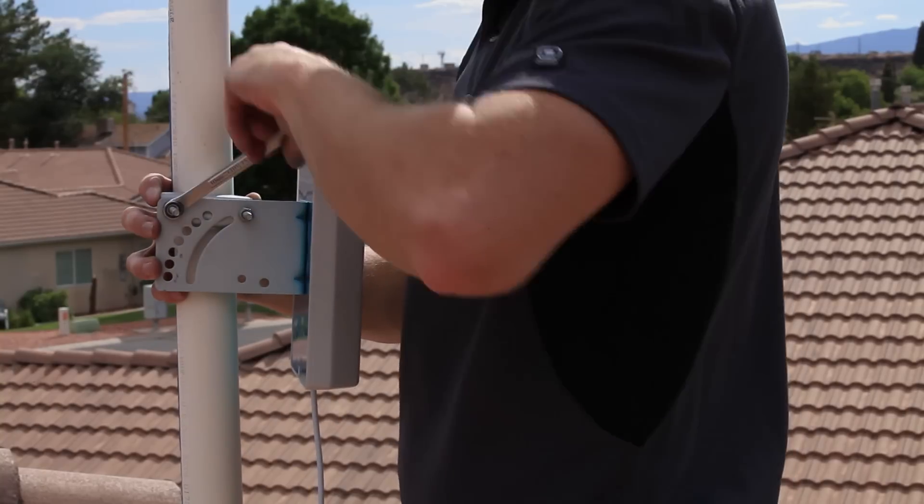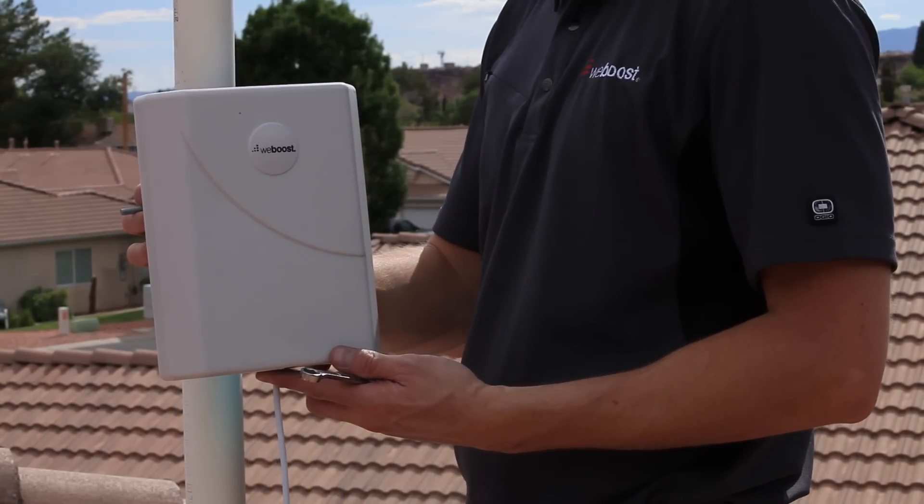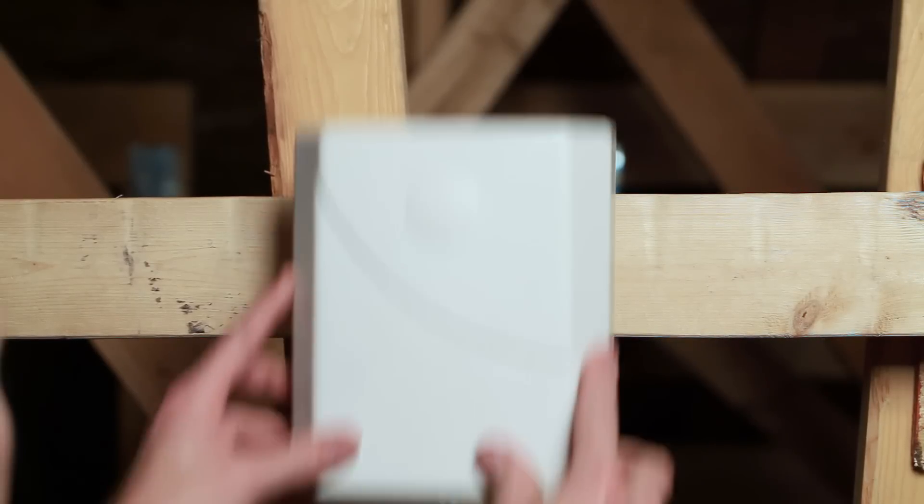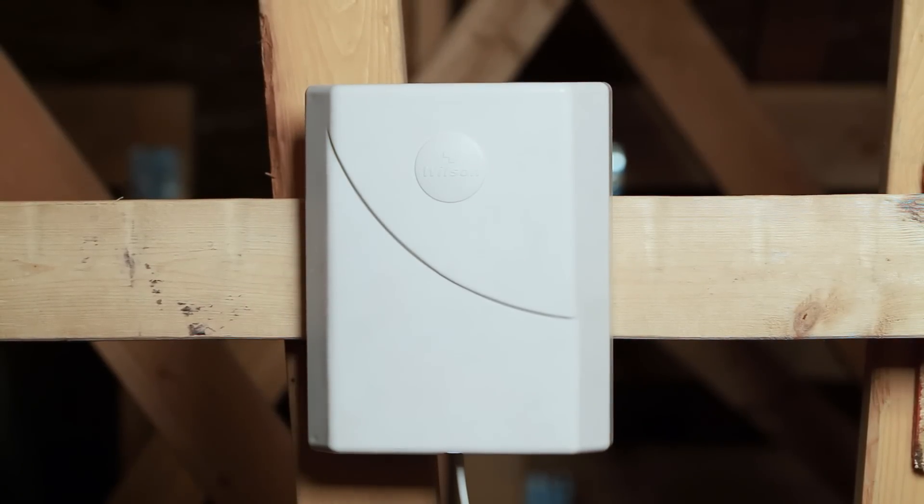To install your antenna in the attic, follow the same steps as if you are mounting it on the roof, but instead mount it to one of the rafters facing in the direction of the nearest cell tower. The antenna will function just fine and it will work like normal.